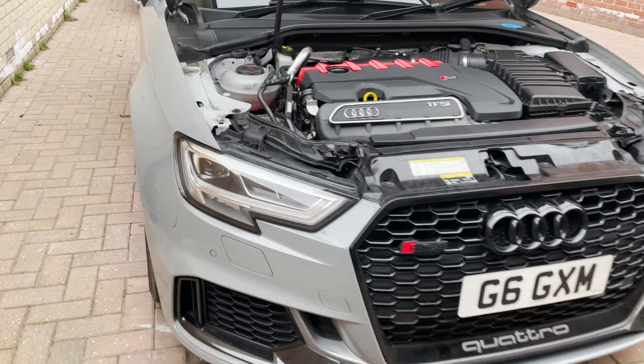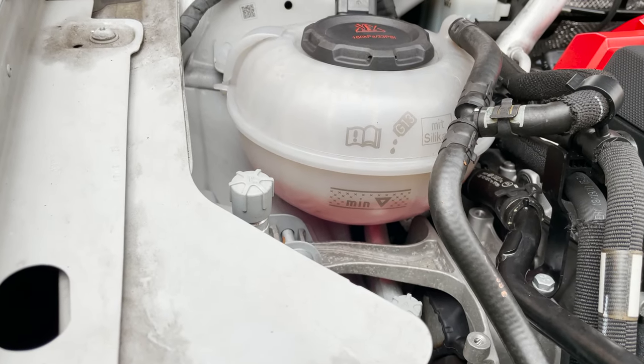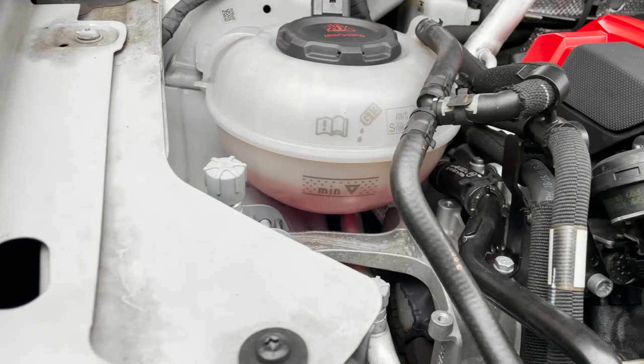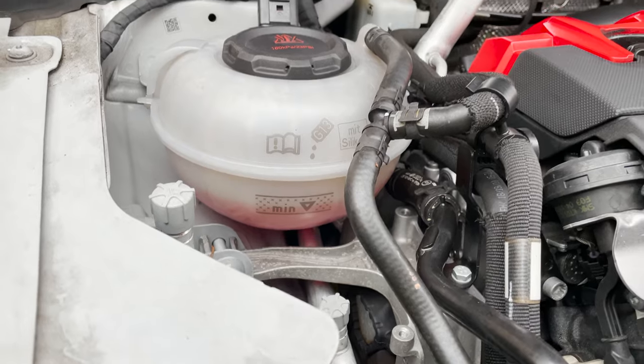So we were like, okay, check the coolant level this morning. And whilst it's getting slightly low, I mean it's about in the middle. Excuse all this dirt and stuff, it needs a clean. But it's about in the middle, so I thought, hmm, I don't think that's changed. Not too bad.